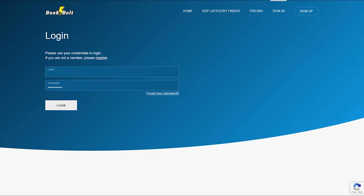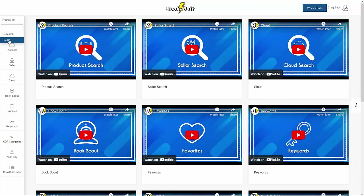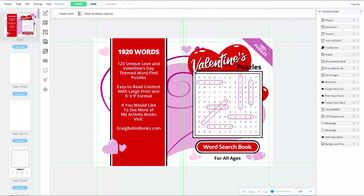Let's move over to BookBolt Studio and start creating the book interior. Once you log into BookBolt, go to the Research tab and choose Create, then BookBolt Studio. Log in with the same email and password. If it's your first time, you'll need to create a new project; otherwise your last project will open. To start a new project, go to the Project tab in the top menu and choose New Project.